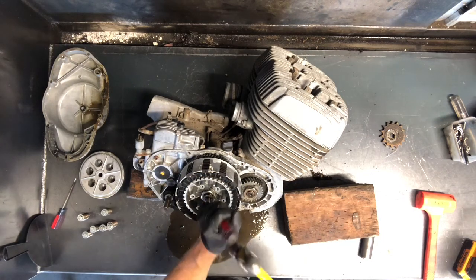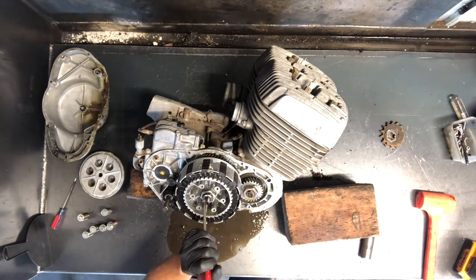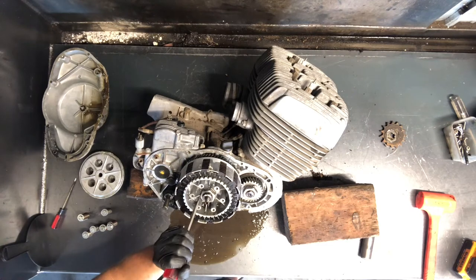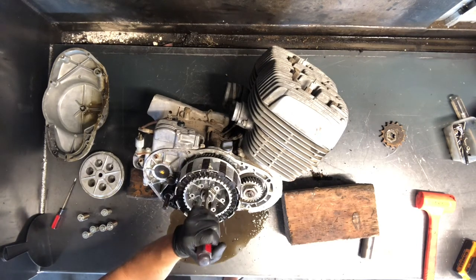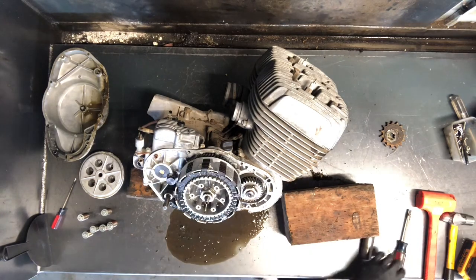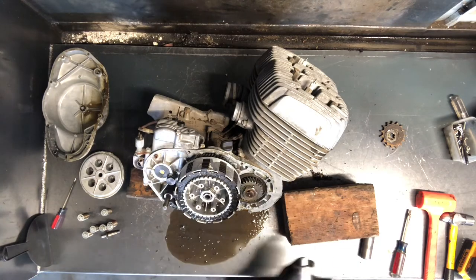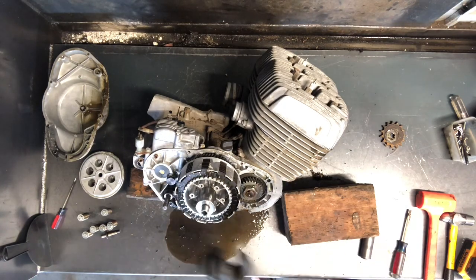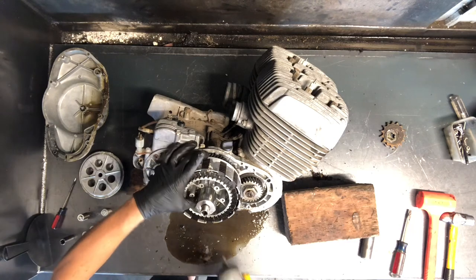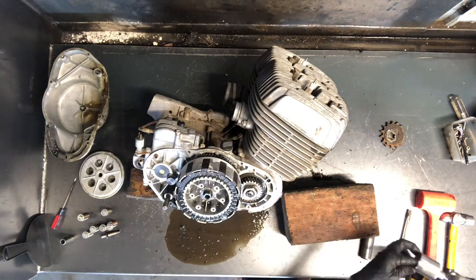We're going to pull this clutch basket off. Flatten these spacers here — this was obviously off because Suzuki wouldn't have flattened every side of this spacer. This basket is aluminum so be really careful — we don't want to damage it when taking it apart. We have our inch and a quarter socket again, same size as our countershaft sprocket. I'd like to take my thumb and hold right here on one of these posts so it doesn't spin, and then that nut is off.